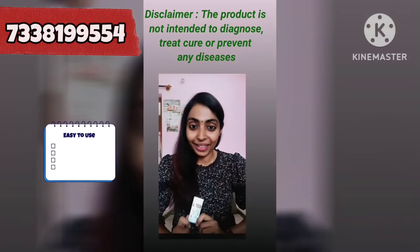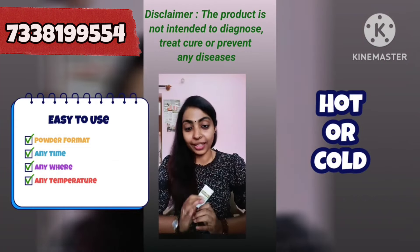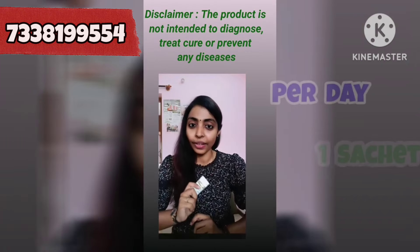This is a powder format. If you have any hot or cold tea, coffee, shake, or aloe drink, you can mix it in any time.